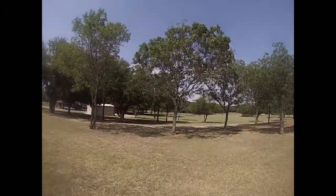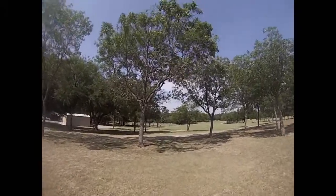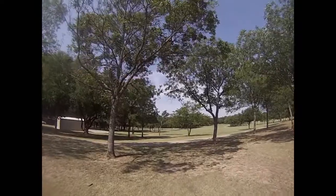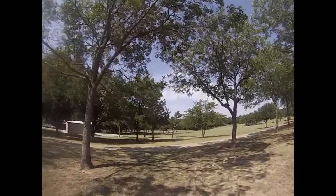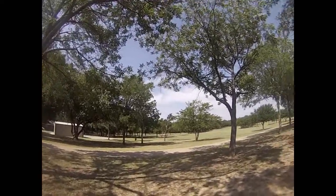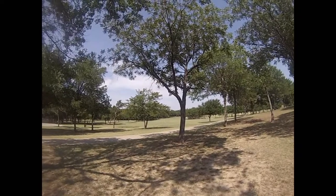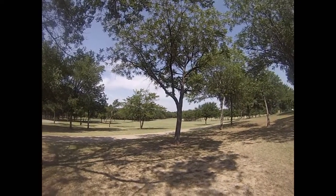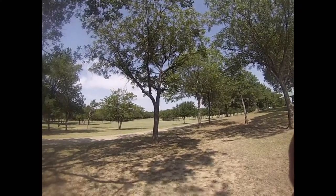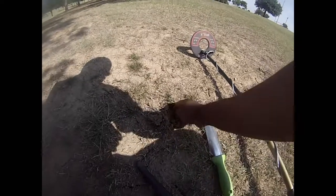I'm out here again and we'll do a little detecting with my compadre. I'm on a camera I don't use all the time — it's my Hero 3, the white model. I'm going out this time and just running it on a wrist strap, so we'll see how this is gonna work. It's worked a couple of times, but we'll see how it works now.